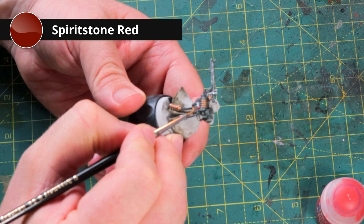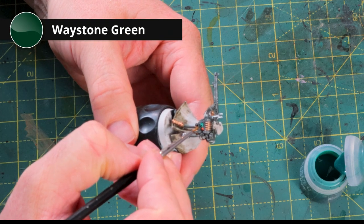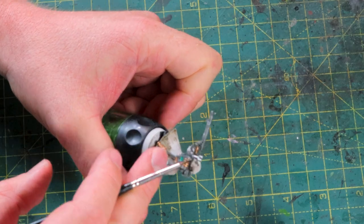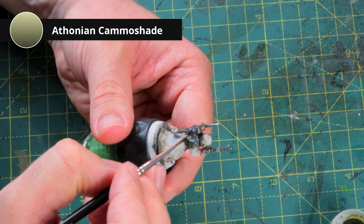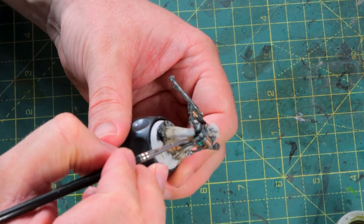Now for little details on the backpack - I'll rush through this. First, Spiritstone Red on the little light bulb, and I'm going to use it on the eyes as well to make them look glossy. Then Waystone Green on the other dial on his backpack - using silver as a base color there will make it look kind of shiny and glassy. Admech models come with a lot of hoses everywhere, so instead of making them all black I always like to change things up. I'm going over the white base layer with some Athonian Camoshade to make them look dirty and weathered. If you've ever wondered why Athonian Camoshade is called that, check out my channel - I've got loads of shorts about where the names of these paints come from.